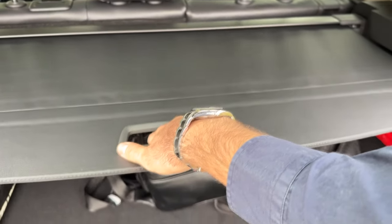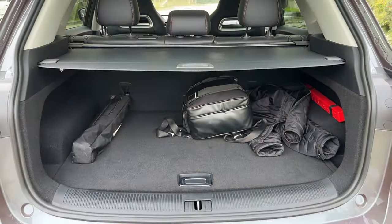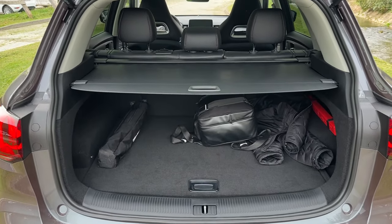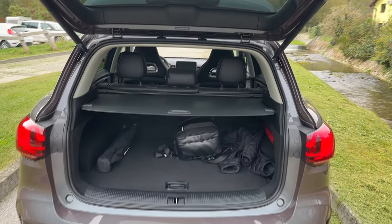Of course if you want maximum privacy you can pull the cover. Even more room when you fold the seats. And this is the button to close the tailgate.